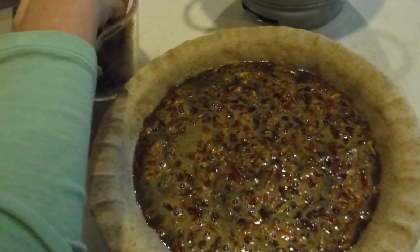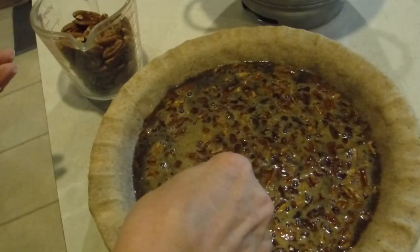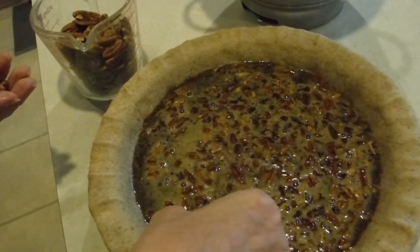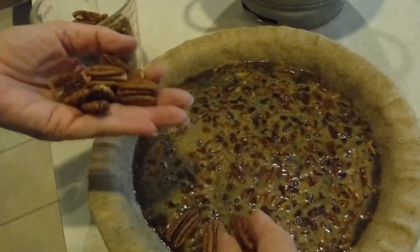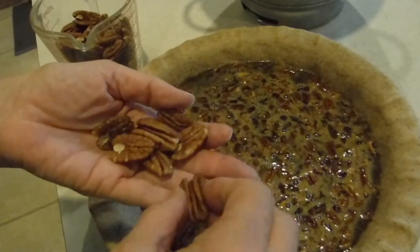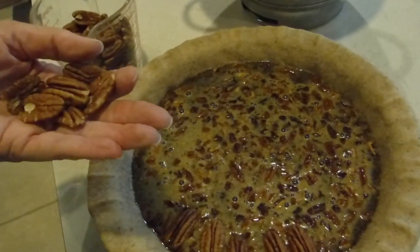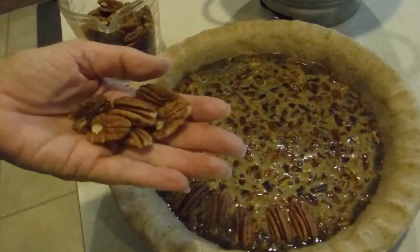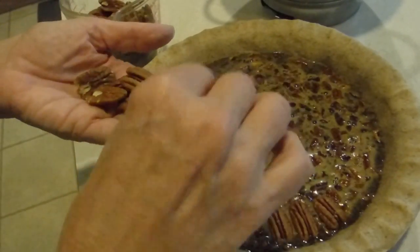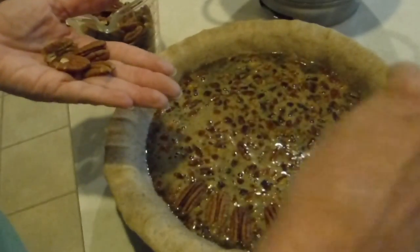Now I'm going to take some pecan pieces and try to just gently float them on top of my pie. Like I said, this is going to be a very pecan-y pie. I'm going to go back and put pecans on top here, and then I'm ready to bake it.